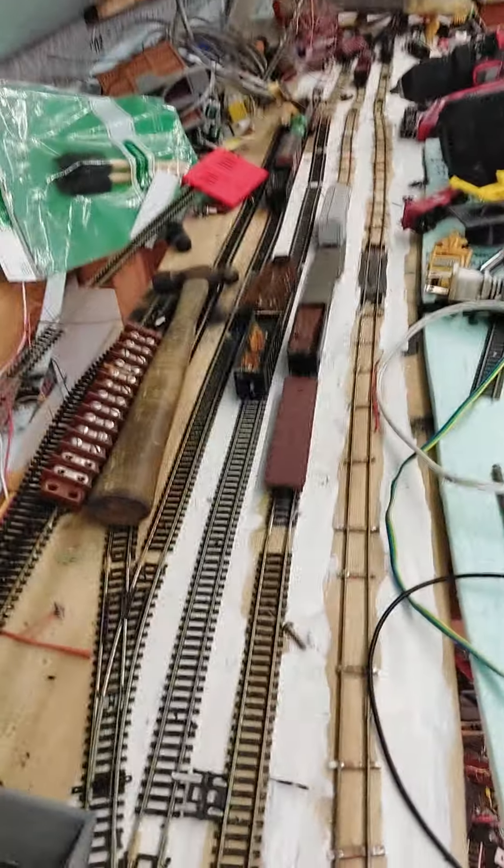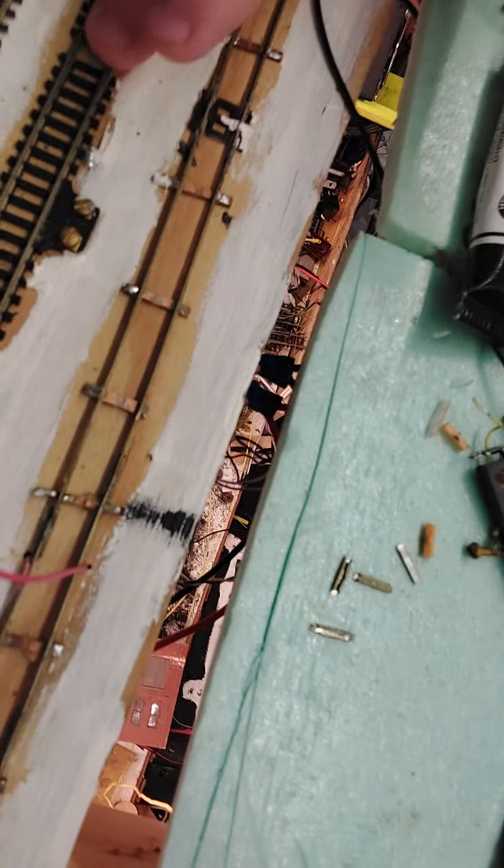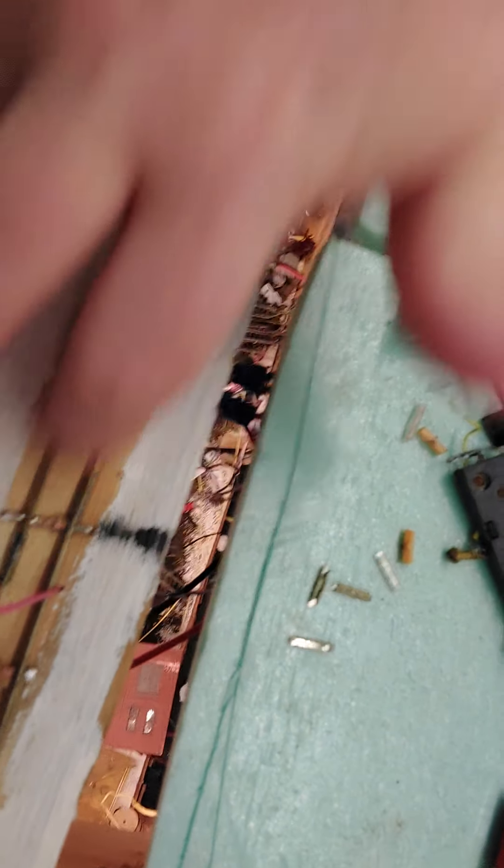I have finally gotten around to start getting some more track laid. This is the upper level staging yard. Previously, I only had right to here laid — well, these two tracks laid.